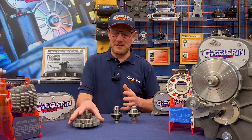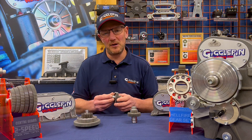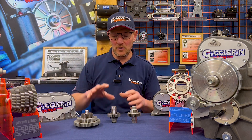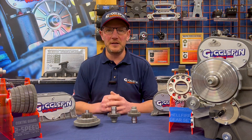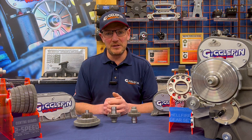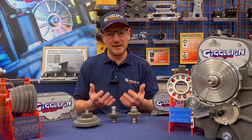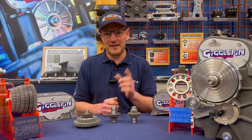The beauty of this system is that you don't just buy it and have a fixed kit — you can always buy ratios separately. So if you want to change your ratios at any point, you can swap them around using Hellfire, Hurricane, or by changing the kits themselves. With Gigglepin Winches and the Gigglepin 2-Speed, you have multiple options to suit your application. Head down to gigglepinwinches.com to check out all the ratio data, or if you're unsure, contact us at Gigglepin HQ, tell us your vehicle and application, and we'll help you get the right ratio for the trail. Catch you soon.